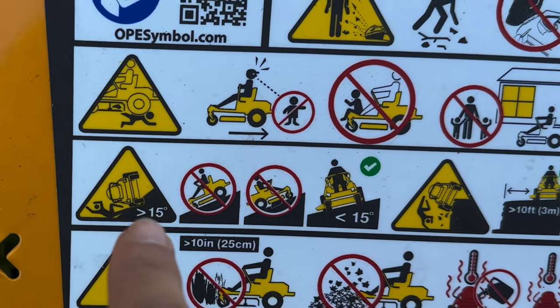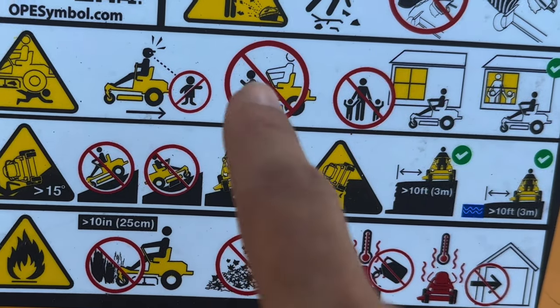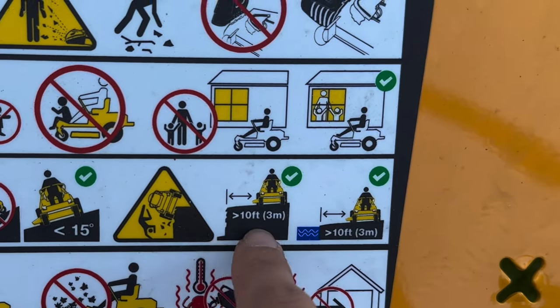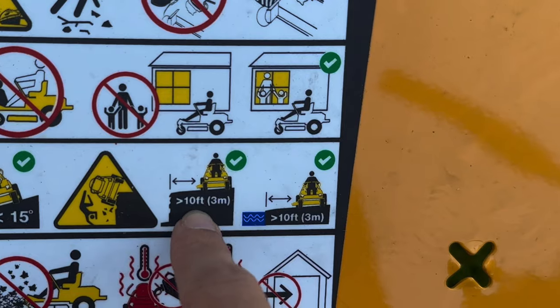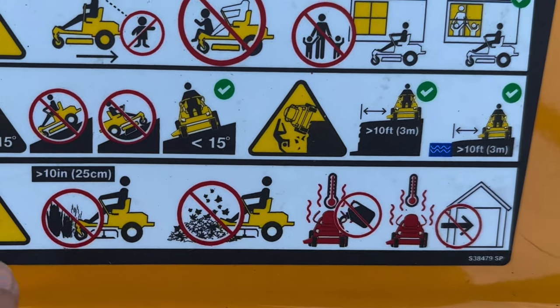Don't use on a slope greater than 15 degrees. If you're going to be by a cliff or water, stay 10 feet away.